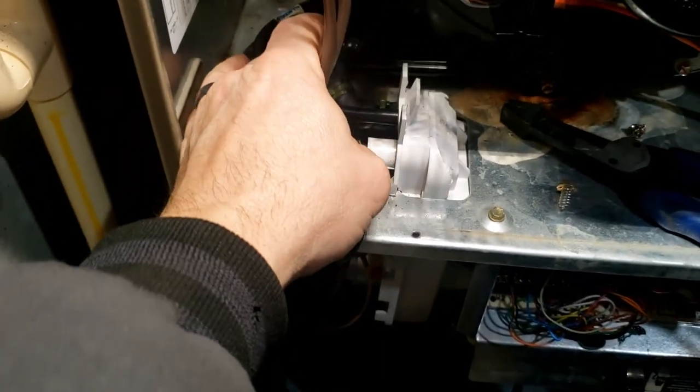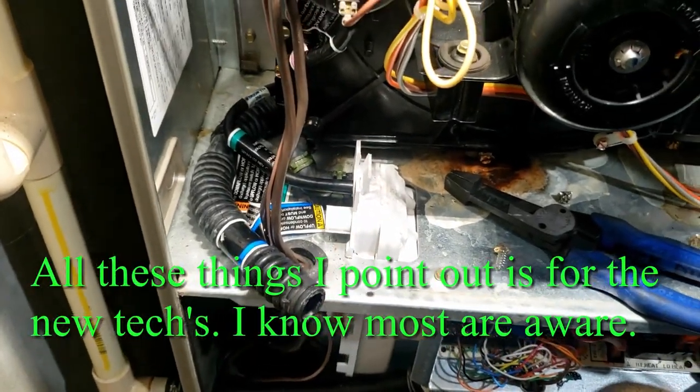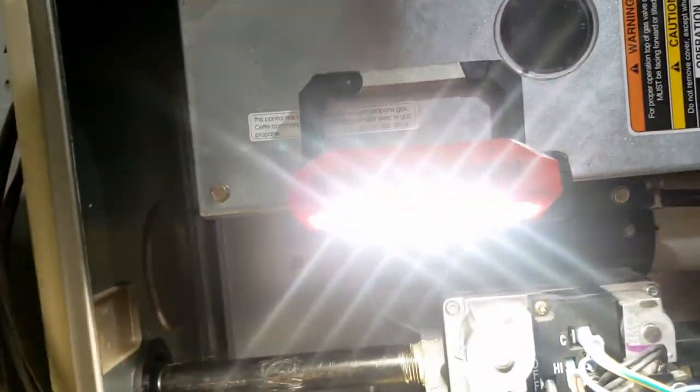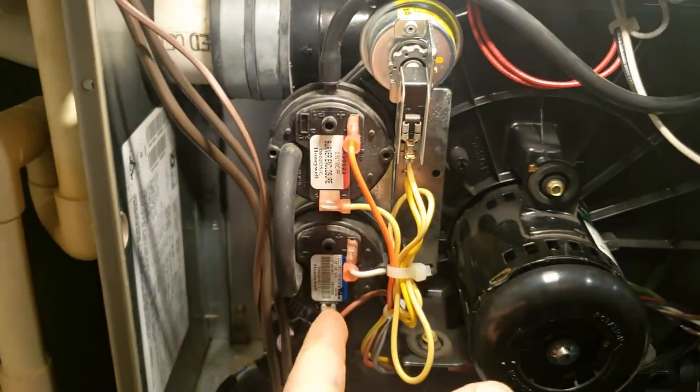We checked the condensate trap - it's clear, no water buildup. That's usually one of your biggest problems. We did just get a bunch of snow, so I'm wondering if our exhaust stacks might be plugged up. We'll yank this burner box open and see if there's anything going on in there. I did check my switch here - it is closed, so it's allowing power through.